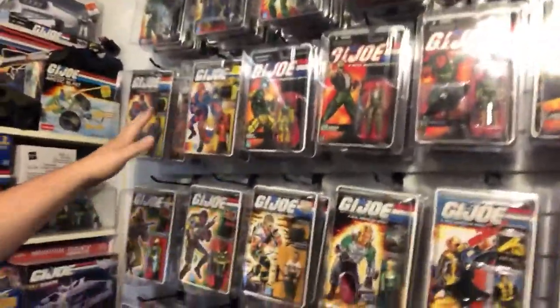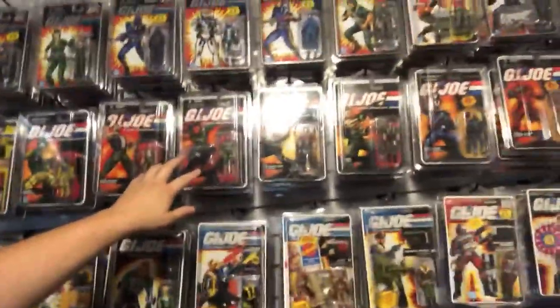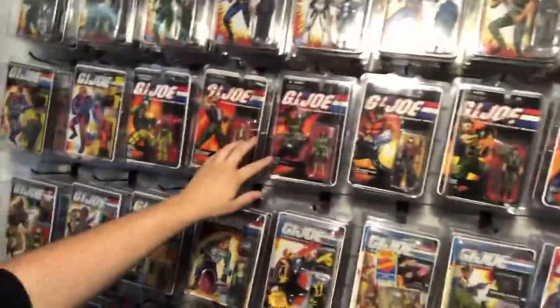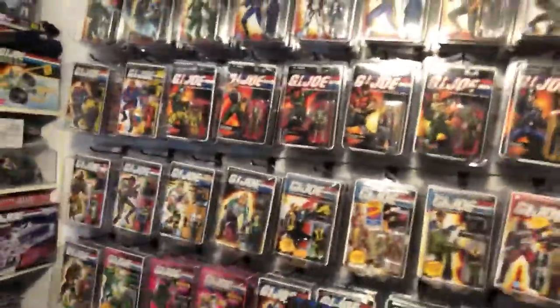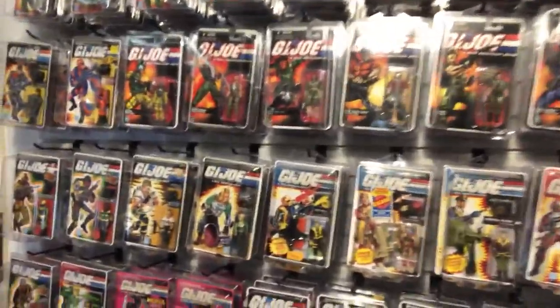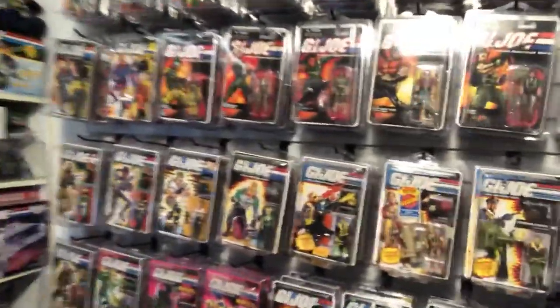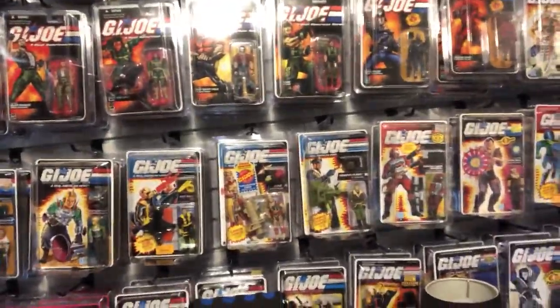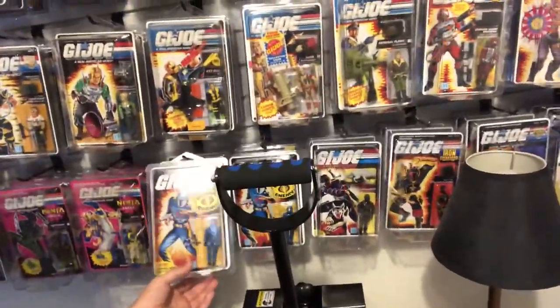I've got that Alley Viper — gotta have one of those. Some people don't like these, but I love them — the DTC figures. They're like that awkward in-between stage between vintage O-ring and modern; these are O-ring figures. There's also some custom carded stuff and a couple of Cobra Commanders down here.